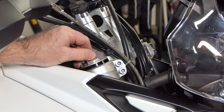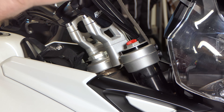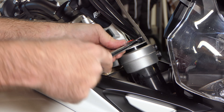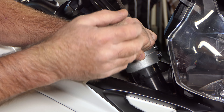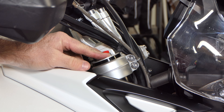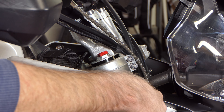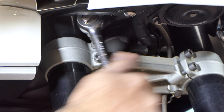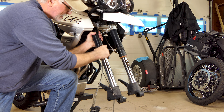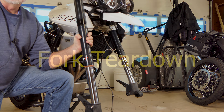Before I loosen the cap, I want to back my adjuster all the way out counterclockwise and count how many clicks so I'll know where to put it when I go back together — looks like 10 clicks, so I'll leave it all the way out. The cap came right loose; it's got an O-ring for a seal so it's not torqued. I'll leave it on there so I don't spill fluid. Now I'll loosen the pinch bolts on the lower triple tree and give the fork a little twist — it'll just drop right out.